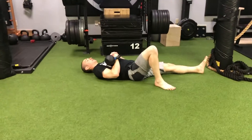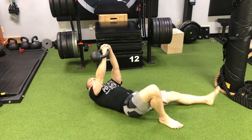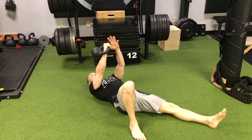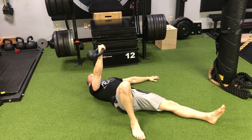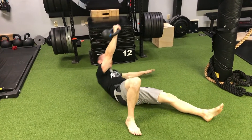Then we reach and roll to the back into a half hook lying position, perform a two-hand press to get it up, and the hand comes down as we do an oblique bridge to get to the elbow.